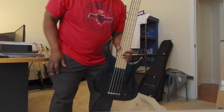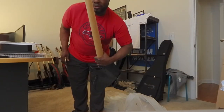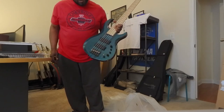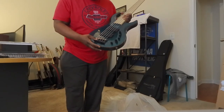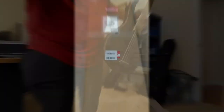That is the unboxing of the Sire Marcus Miller M2. There will be a sound sample coming really soon, and I may go more through the features of this bass at that point. But until then, thank you.